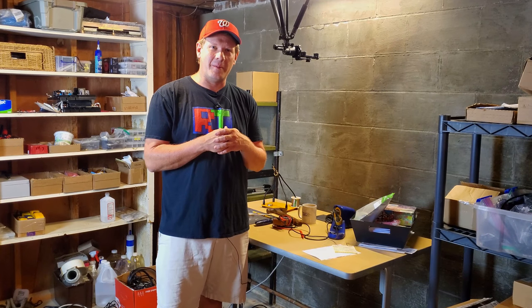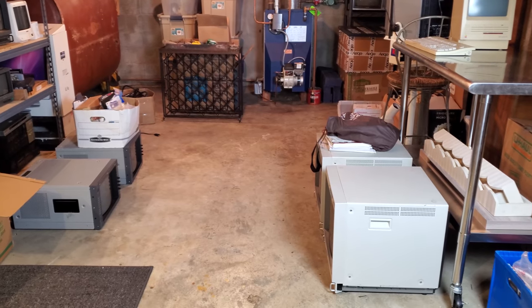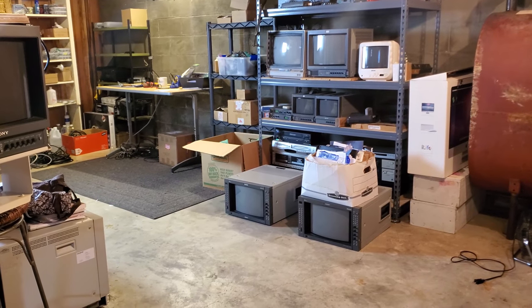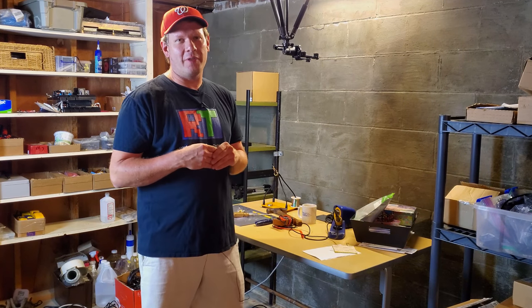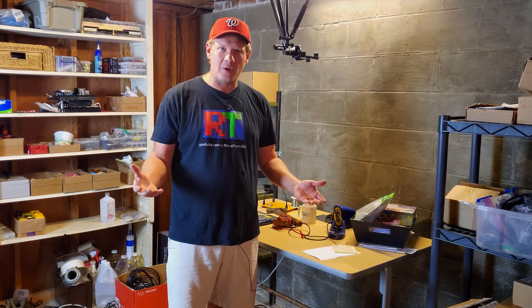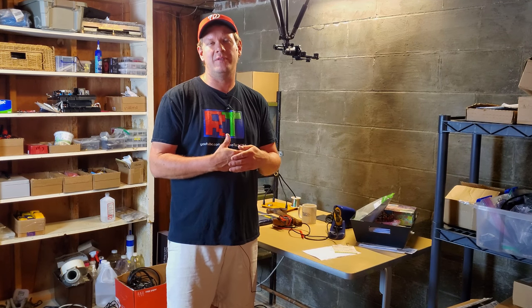That was a nice comment from one of the viewers last week on that last video. I'd like to call it the bunker for right now — the CRT repair bunker. What I've got for you today is a repair video that was shot at the old studio. It's one of the very last repairs I did about three weeks ago on a Sony PVM 2030.